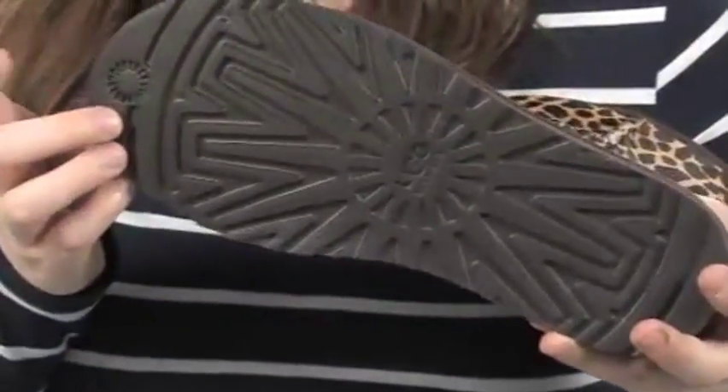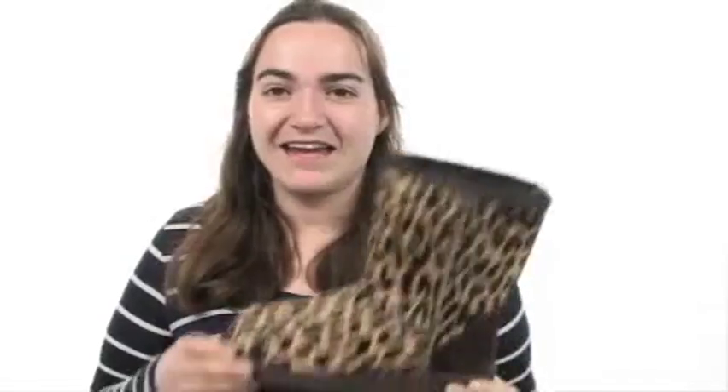The midsole will help absorb shock and provide cushioning with every step, and of course you have the UGG pattern on the outsole. Add exotic style to your classic UGGs with these from UGG Australia.